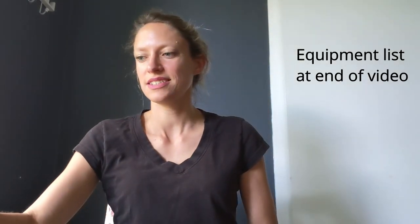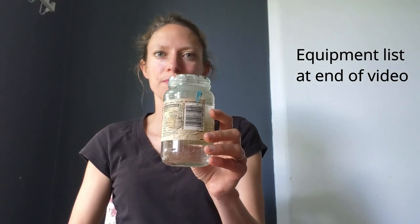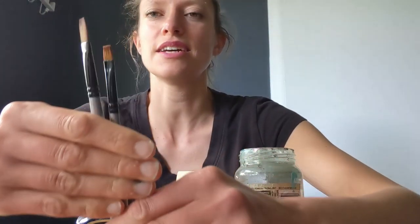You will need some clean water, masking tape, paint and your canvas obviously as well, and a tape measure or a ruler.